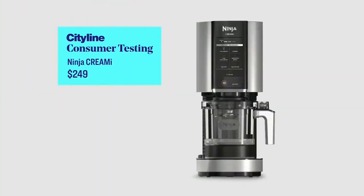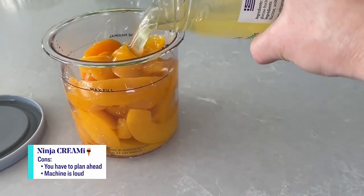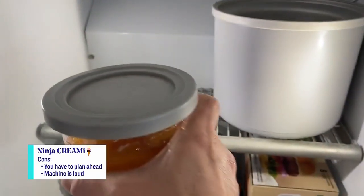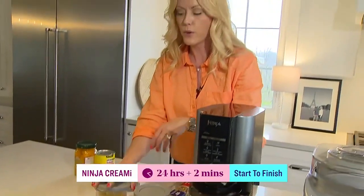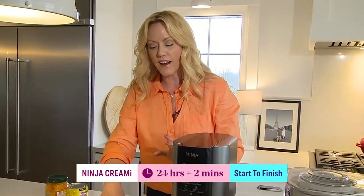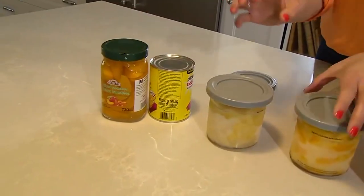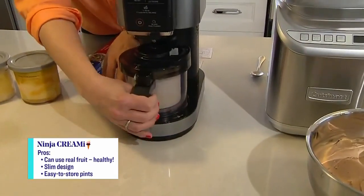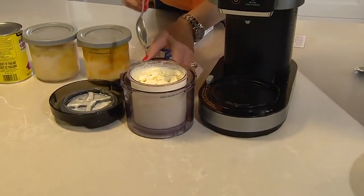The Ninja Creami is $249, so it's mid-priced. It only takes two minutes, but you have to mix the ingredients ahead of time and freeze them in their pint containers. What I found most unique is you can make sorbet with canned or fresh fruit. I love the convenience and the healthiness of making it with fresh fruit, and of course you can make ice cream as well. I made a peppermint ice cream.